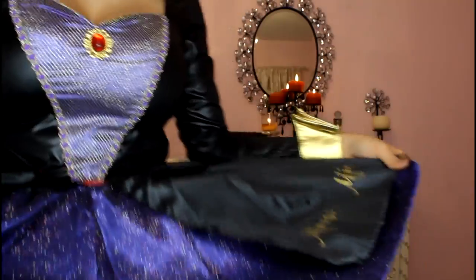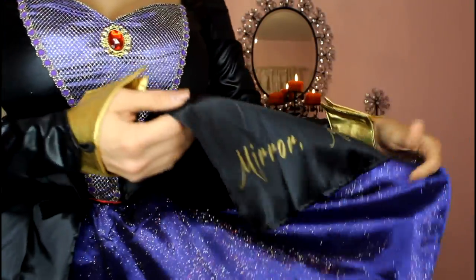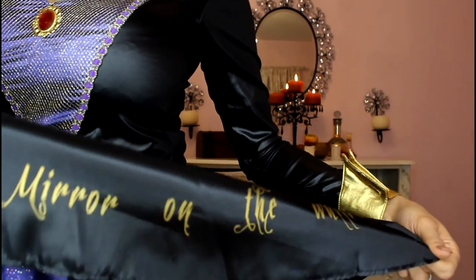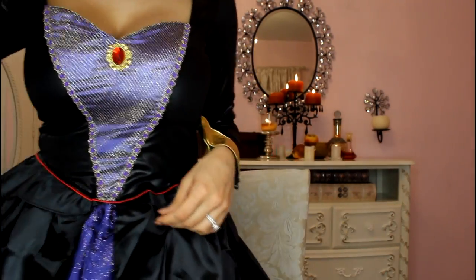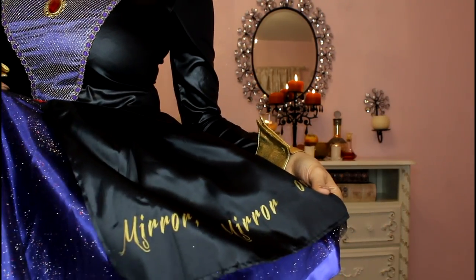It comes with the cufflinks, the crown, the choker, and the dress. And by the way — look how cute the dress is! The dress has all of the glitter in the front of it. Do you see how that sparkles? And then the ends of it say: 'Mirror, mirror, on the wall — who is the fairest one of all?' I think that's such a cute detail — I just think that is adorable.